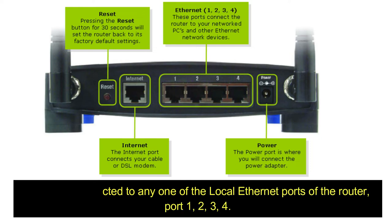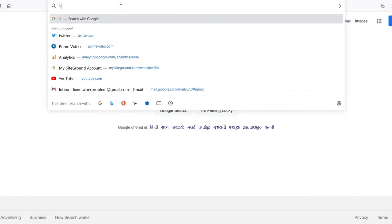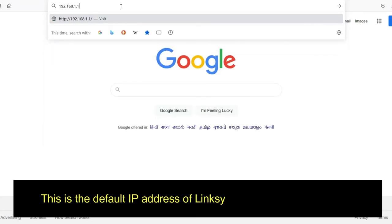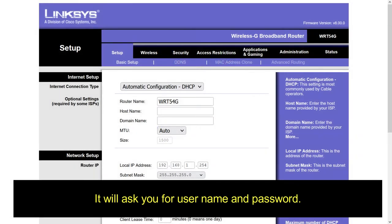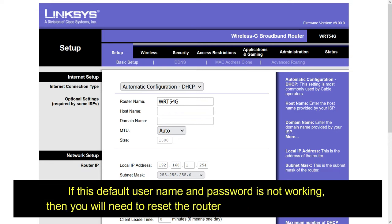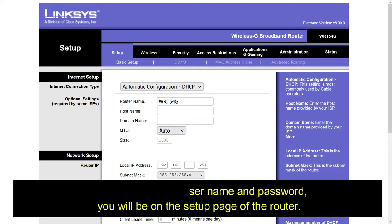Step 3: Open the Linksys WRT54G setup page. Open your internet browser and in the address bar type 192.168.1.1 — this is the default IP address of the Linksys WRT54G wireless router. It will ask you for a username and password. The default username is admin and the default password is also admin. If this default username and password is not working, you will need to reset the router to factory default settings. Once you enter the username and password, you will be on the setup page of the router.